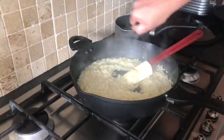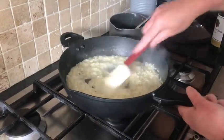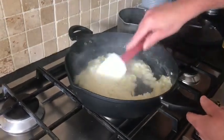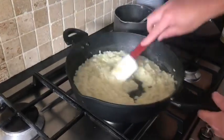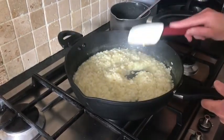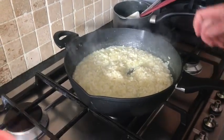We're going to add a little splash of white wine and stir that in. You can do that at the start when you add your onions, but I like to add it near the end just to keep that flavour of the white wine.